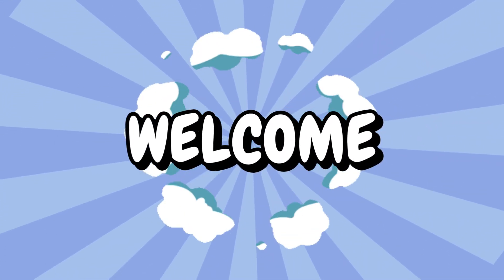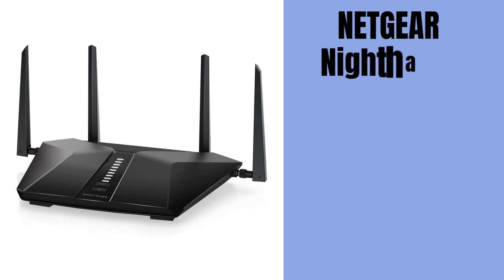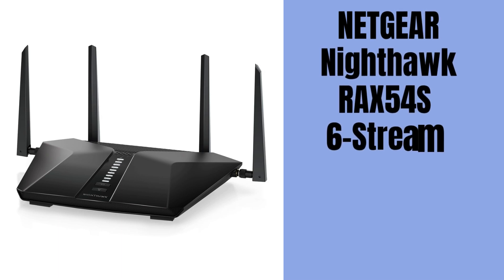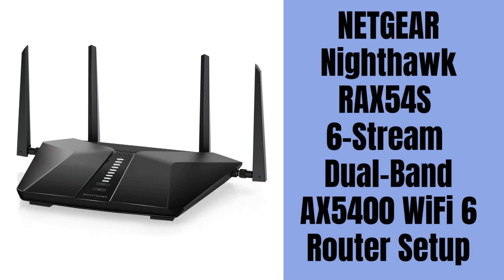Hi guys! Welcome to our YouTube channel. In this video, you will get the Netgear Nighthawk RAX54S 6-Stream Dual Band AX5400 Wi-Fi 6 Router setup. This device provides up to 5.4 gigabits per second internet speed. Let's start the setup process.